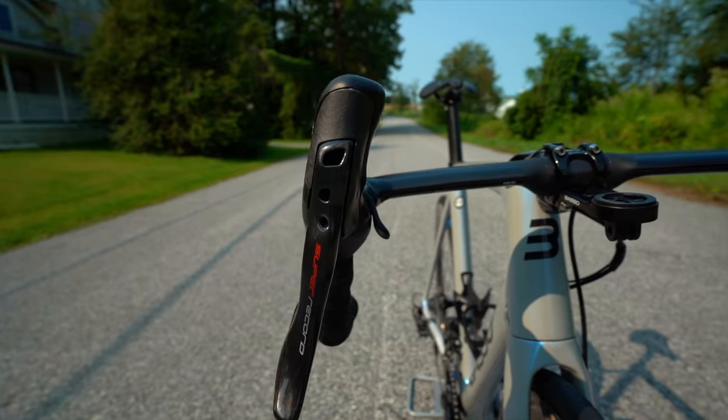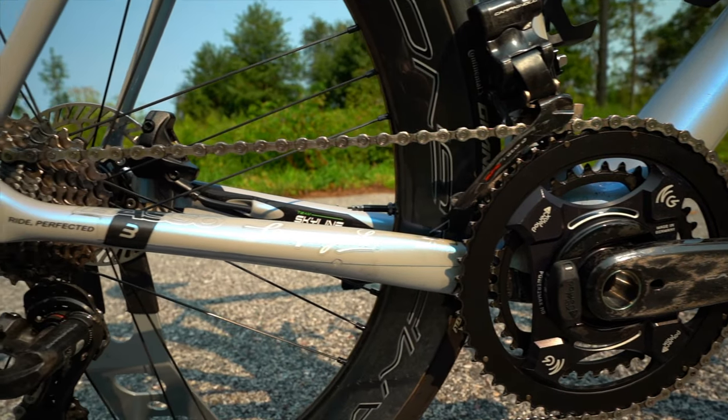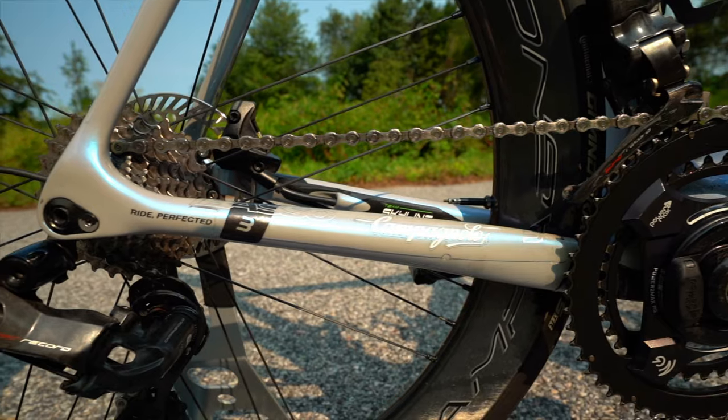We have it equipped with Campy 12-speed Super Record Electronic — EPS. I actually enjoy the Campy. It's a little bit weird with the thumb button, but you can program it via their app. I set it up to shift just like my SRAM eTap: right-side paddle goes up, left-side paddle goes down. I use the thumb shifters for the front derailleur — left thumb for the little ring, right thumb for the big ring. My hands aren't the biggest, so reaching for the thumb in the drops as Campy originally set it up would be tough.